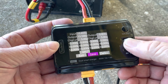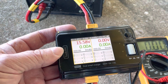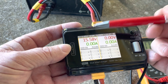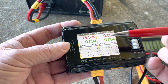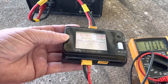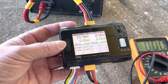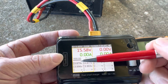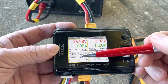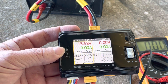Once you've gone through that process, save and exit. Up here is the voltage of the power supply, which should now be matching. Then once I plugged in the balance lead, all the individual cell voltages appeared. I added them up to make sure they matched the total, and that should be good to go.